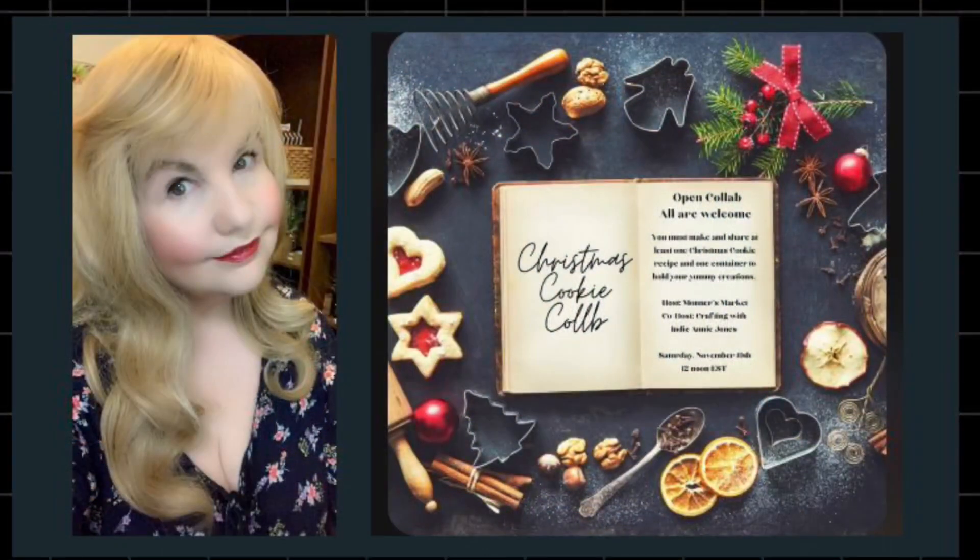I'm participating in the Christmas cookie collab hosted by Brenda over at Monner's Market and Annie at Crafting with Indie Jones. Make sure to check out their links in the description box and also check out the playlist for all of the yummy cookies.